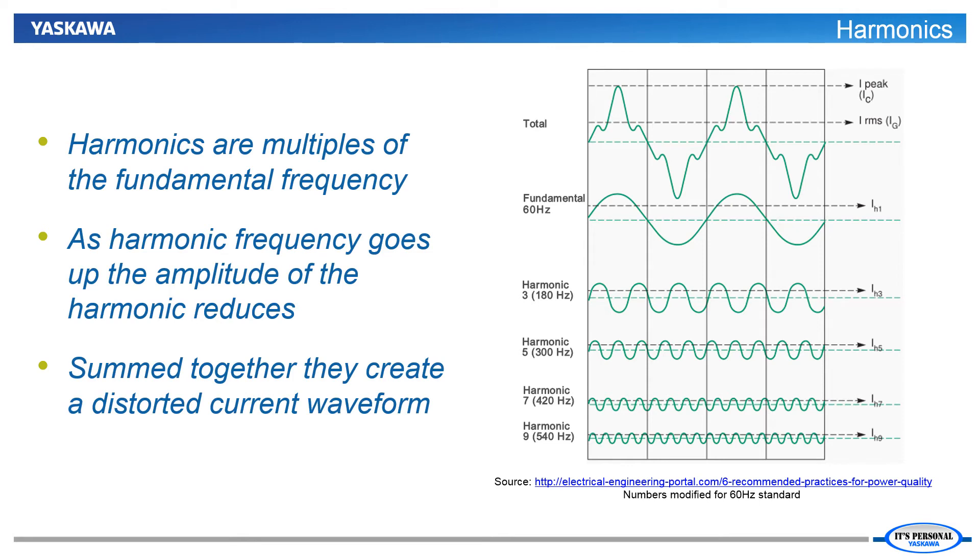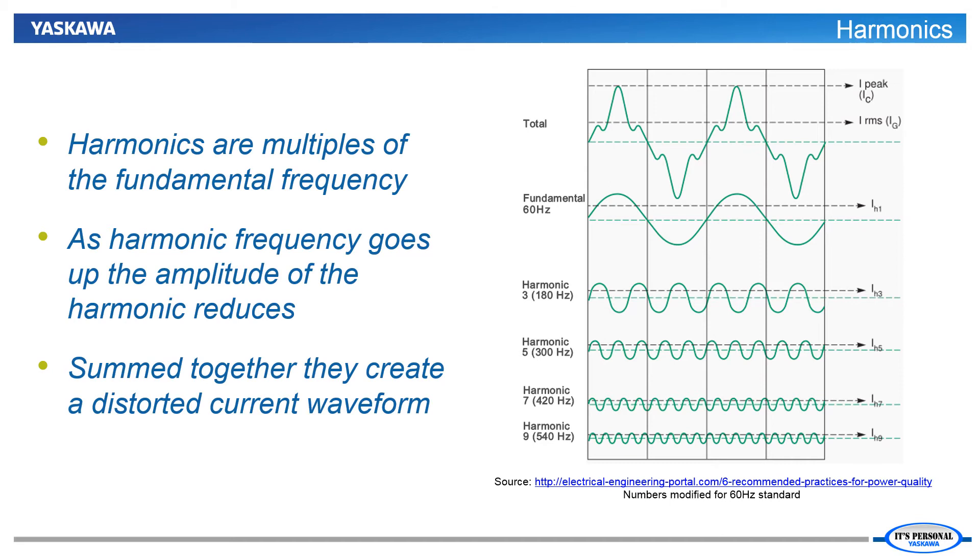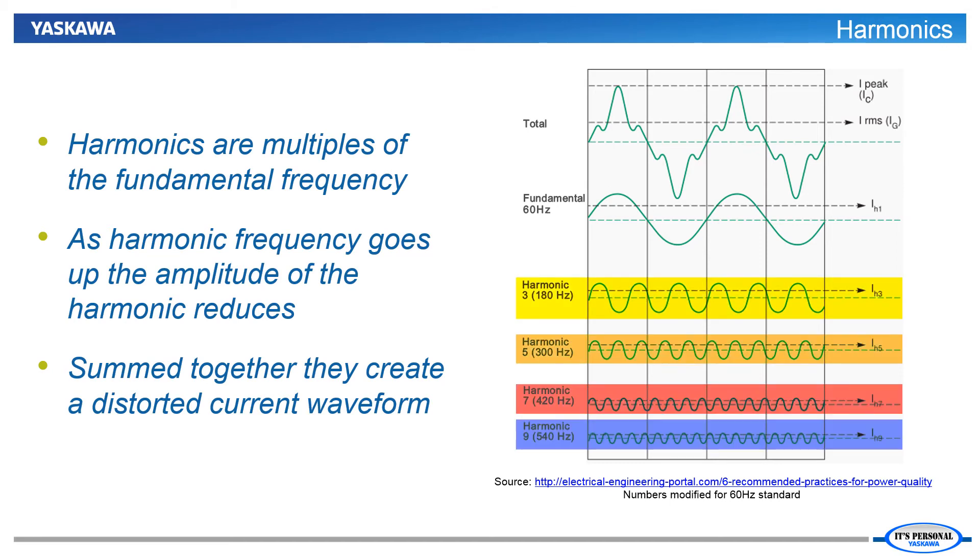Since we have brought up the topic of harmonics, let's try to give them a conceptual definition. Harmonics are, in a simple sense, just multiples of some fundamental. Since we are speaking of AC current, harmonics are sine waves with frequencies that are some multiple of the fundamental frequency. In the graphic on this slide, the fundamental current frequency is 60 Hz. Also depicted are representations of the 3rd, 5th, 7th, and 9th harmonic of a 60 Hz fundamental waveform.